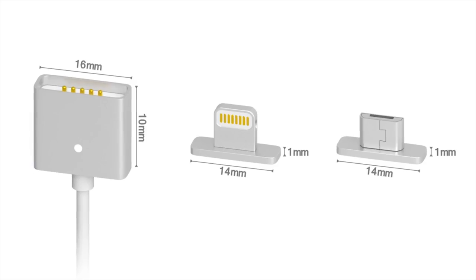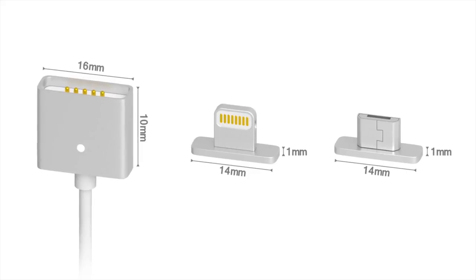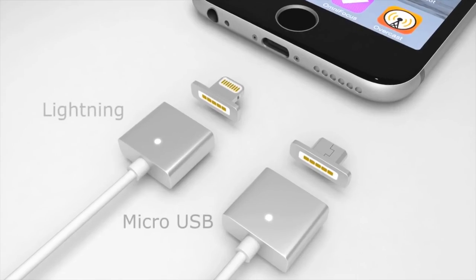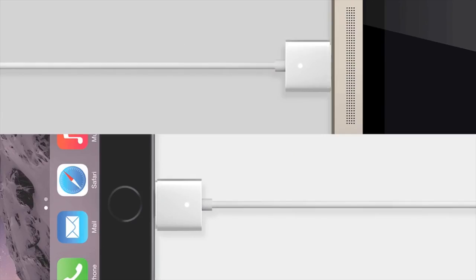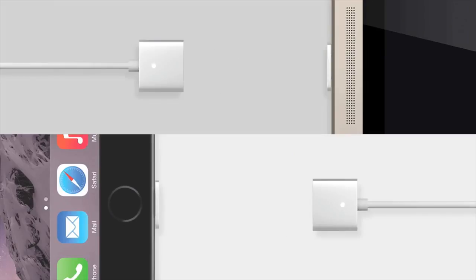The Zaptip was designed to be sleek and small, so it won't add any extra size or weight to your device. It's so small, in fact, that every detail of the Zaptip had to be perfect. We spent months and months testing the Zaptip to make sure you have the fastest and most convenient charging solution at your fingertips.